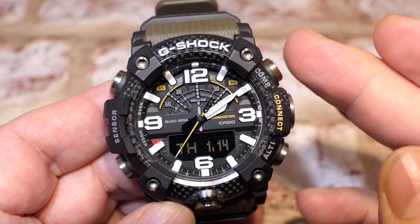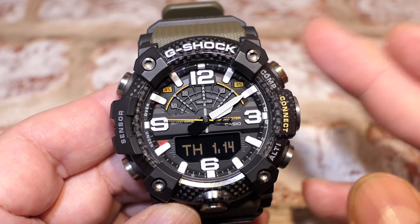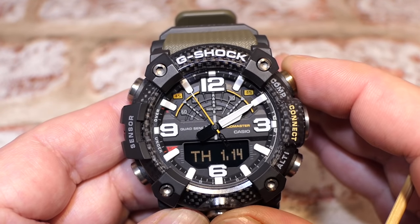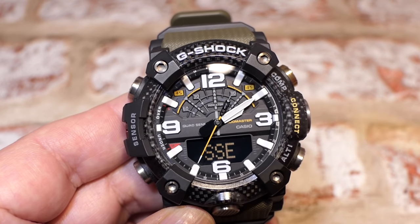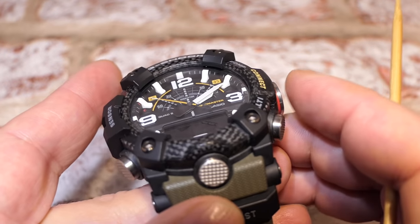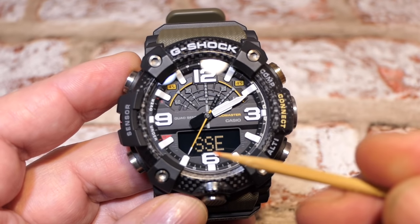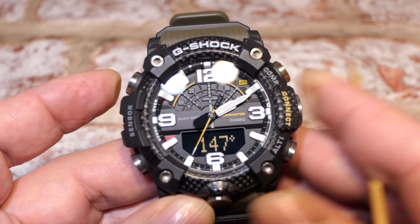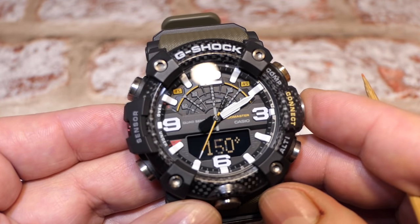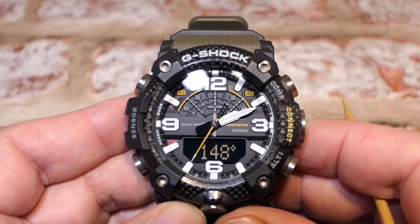For the compass, in home time press the compass button once - it chirps, shows 'COMP', and displays the compass bearing. It only works when held level and horizontal - the second hand always points north. Pressing the adjust button once adds the degrees display. The compass runs for 60 continuous seconds; pressing compass again refreshes for another 60 seconds.